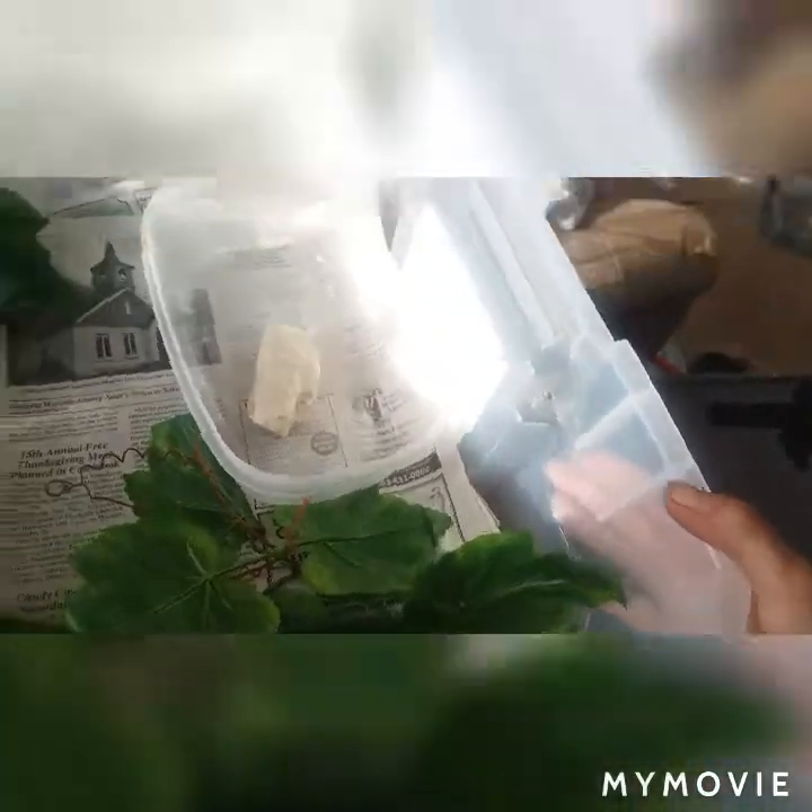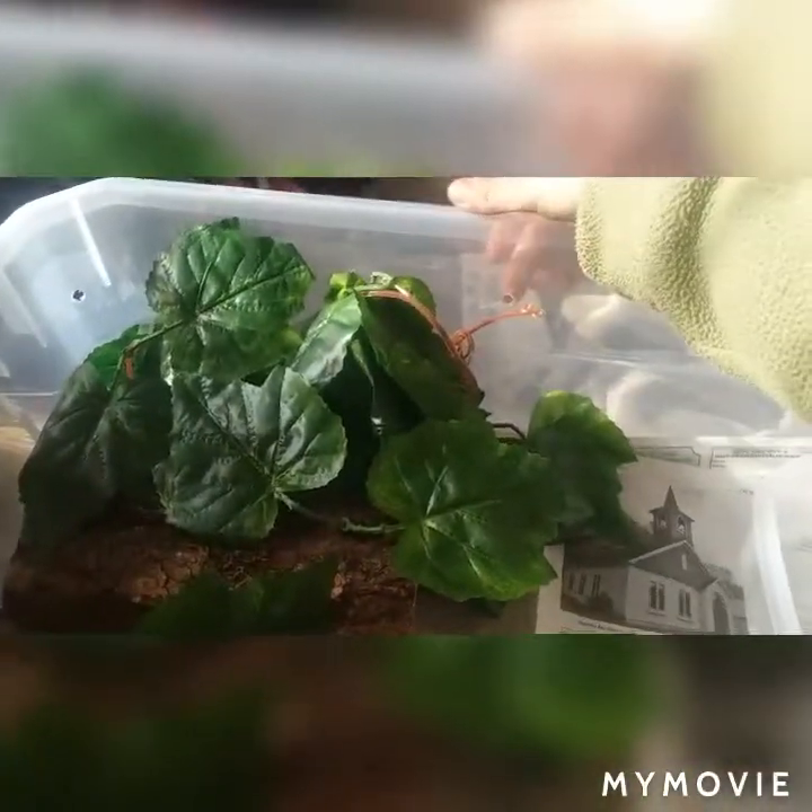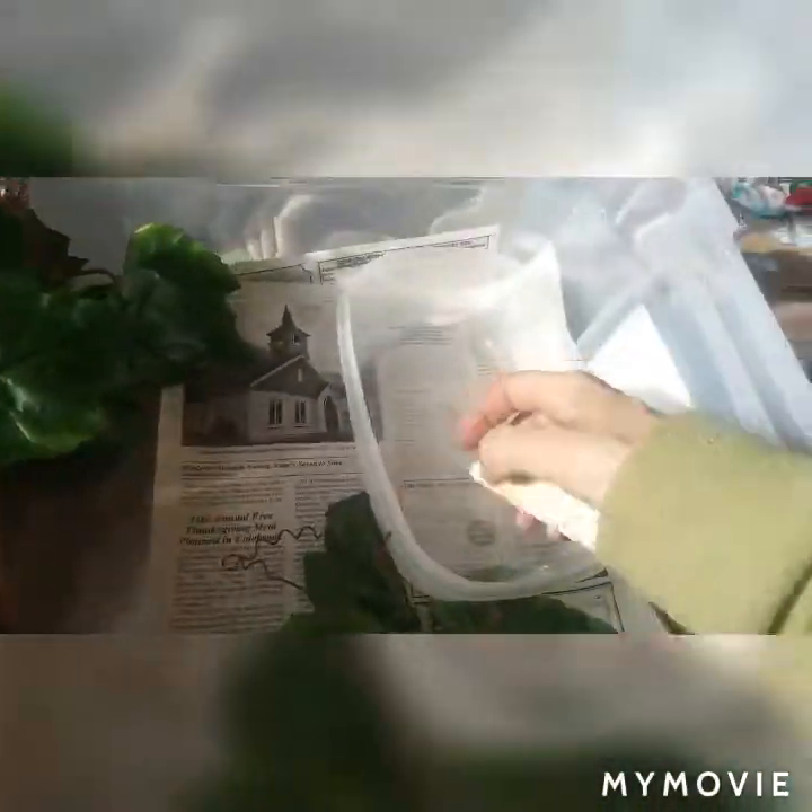What I have is a plastic tub with some drilled holes throughout. I have newspaper for substrate, a couple layers of it. You can see it's just a clear bin.